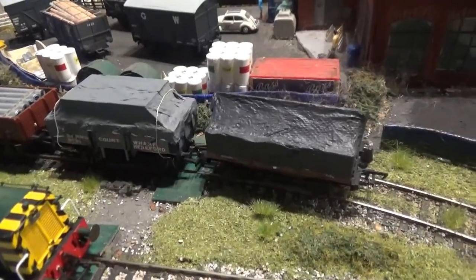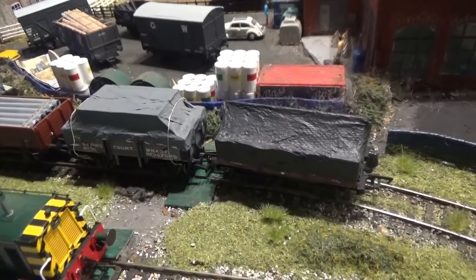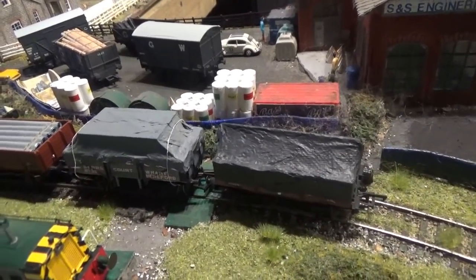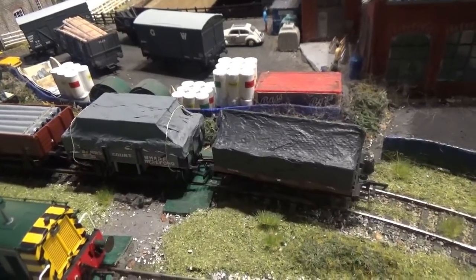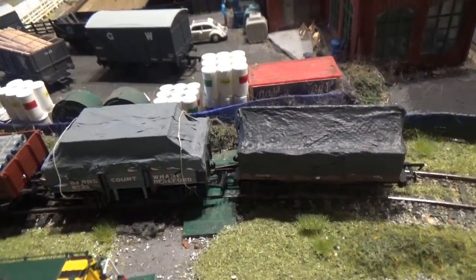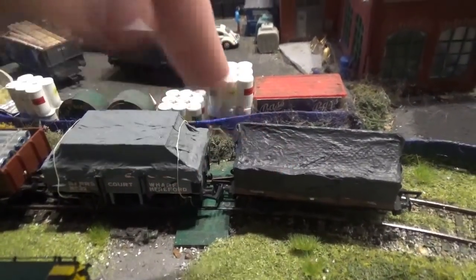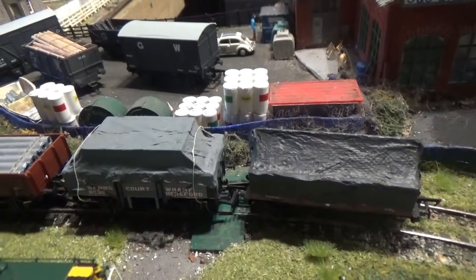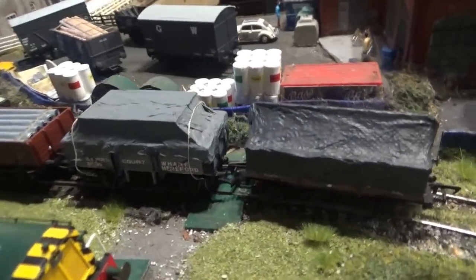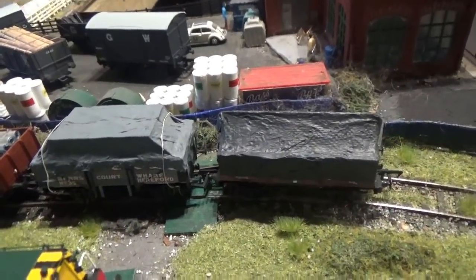Hi everyone and welcome to another video from Class 47 Peter. Today's video is a tutorial of sorts — it's going to show you how I make tarpaulins for covered wagon loads. In front of you here you can see two wagons with covered wagon loads on them: a Hornby wagon and a Bachmann wagon, and they have tarpaulins on them to give that covered wagon load effect.